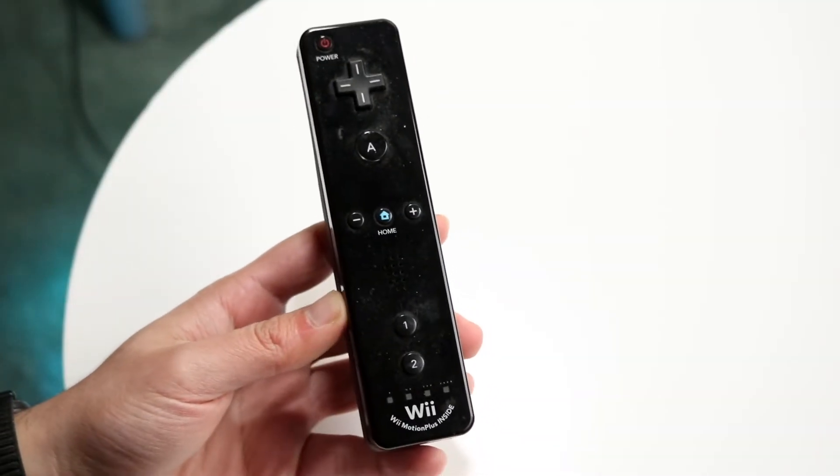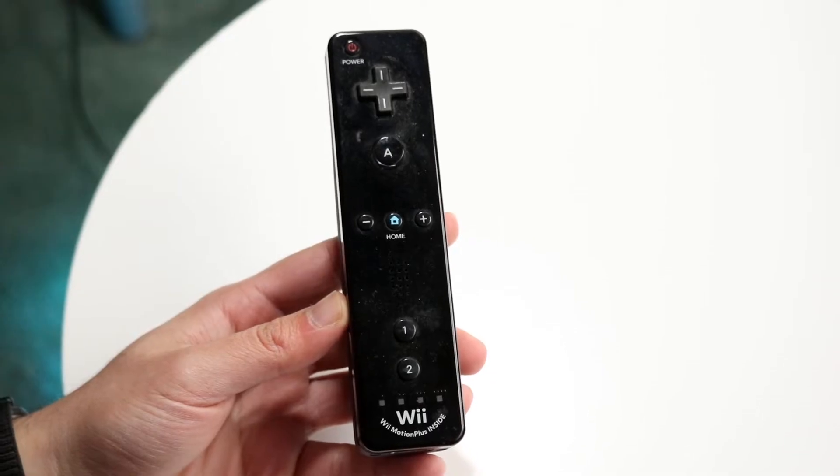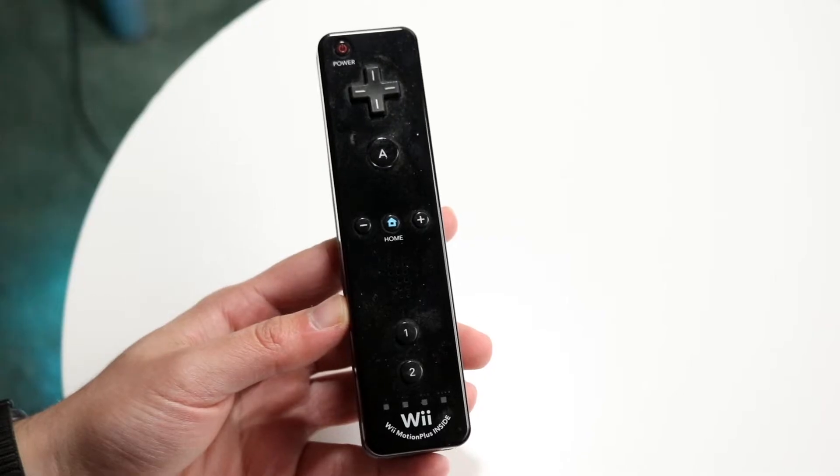You might be in a position where your Wii remote is not connecting — either to your Mac, PC, Android, or your actual Wii. This could happen for a few different reasons.